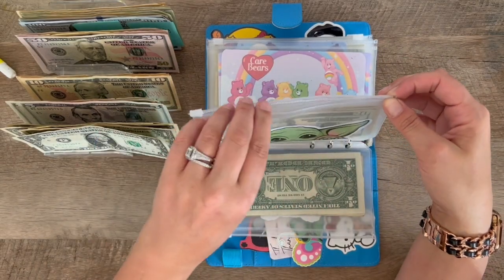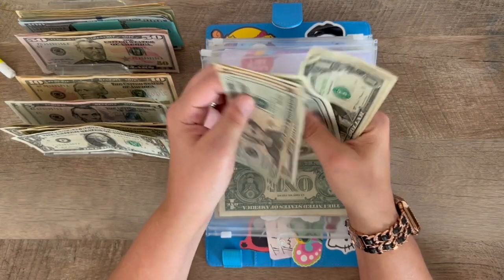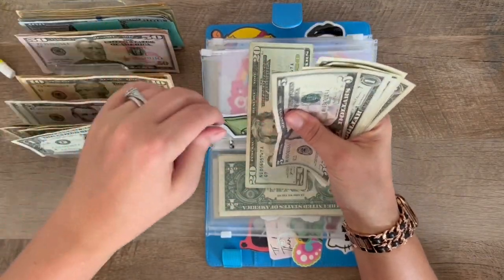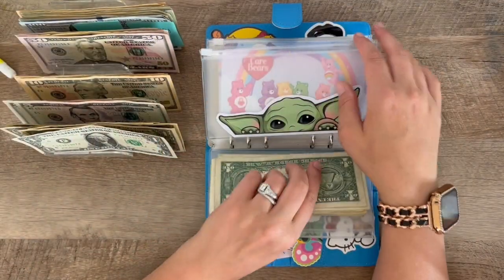And then for Star Wars: $20, $30, $35, counting up to $40. Well, that makes it easy — oh, no, it doesn't. I'm going to leave that there, I'll come back to it. There's a bunch more. Let me see, do I have any $20s in here? I might have to take from back here.